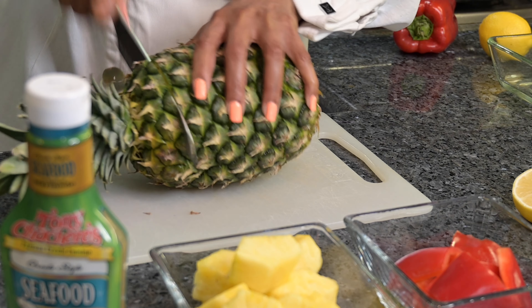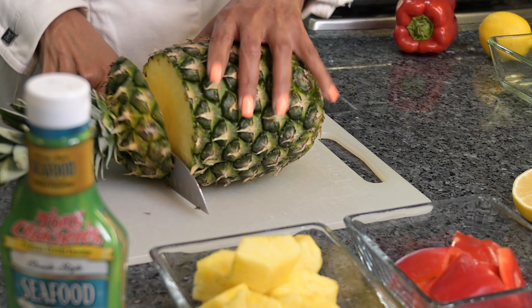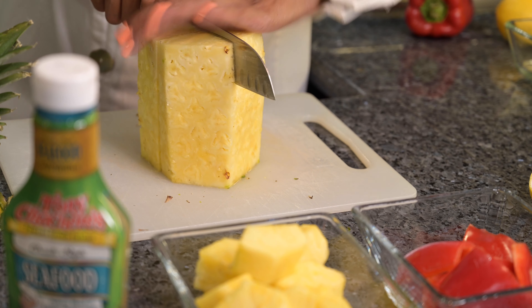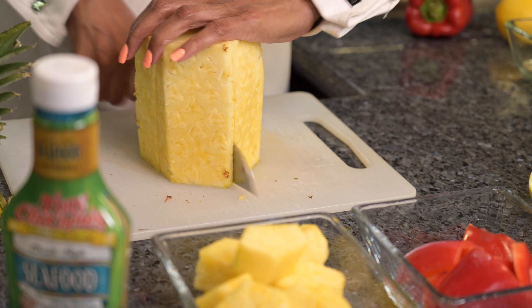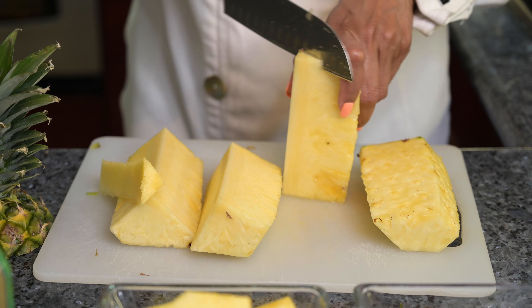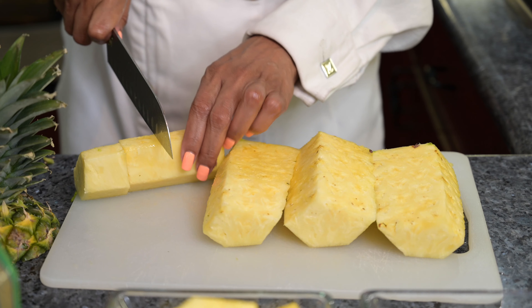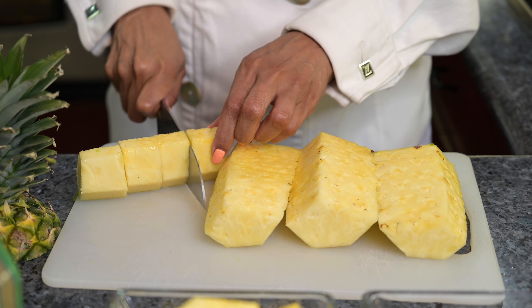While the salmon is marinating, we'll cut up our fresh pineapple. You can cut it up yourself or you can buy pre-cut pineapple in your produce department at your local grocery store, or you can use canned pineapple.